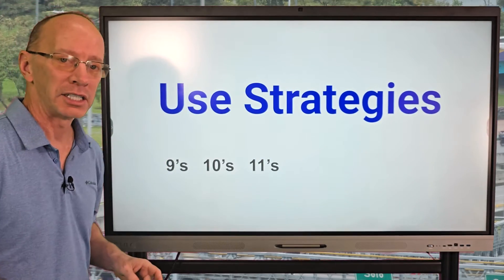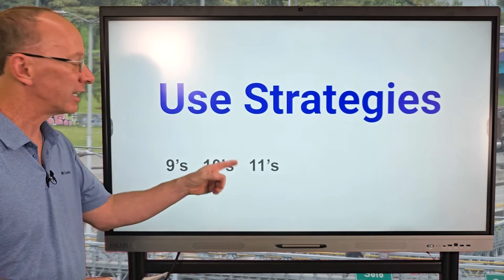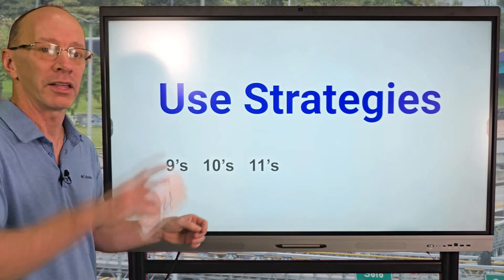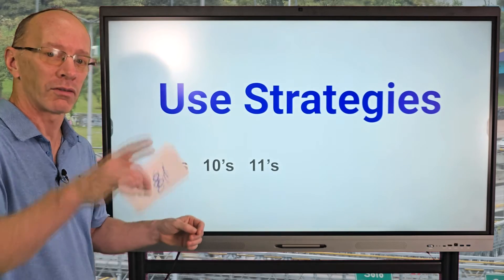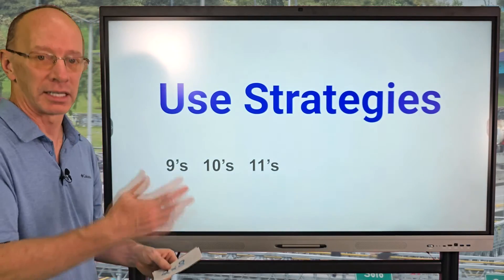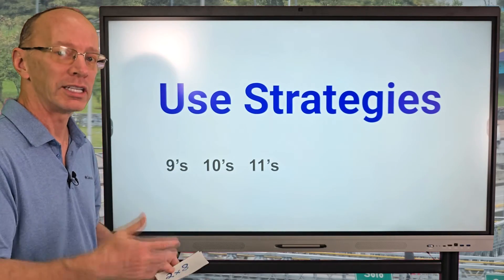You want to use strategies like the 11s: 11 times two is 22, 11 times three is 33, 11 times four is 44 — do you see how the number is doubled? With the tens, it's going to be 10, 20, 30, 40, 50, 60.